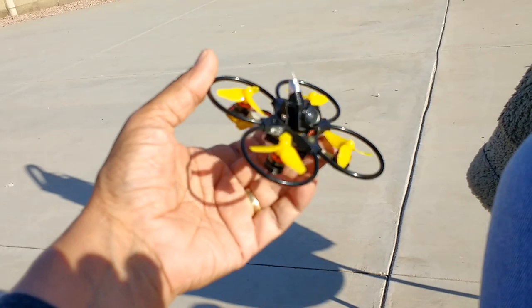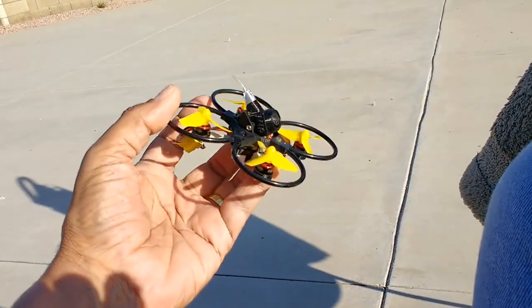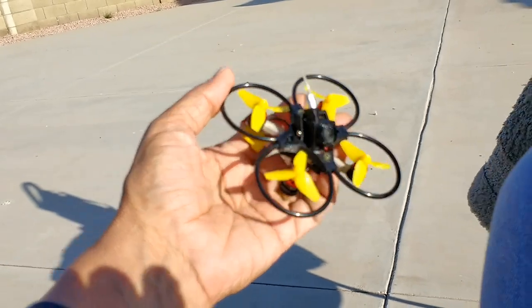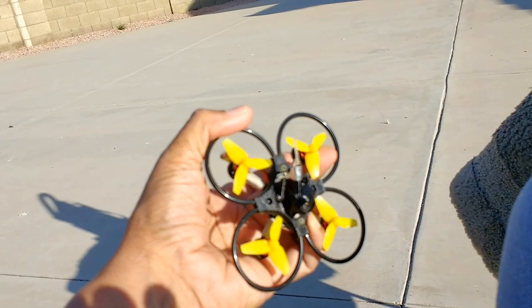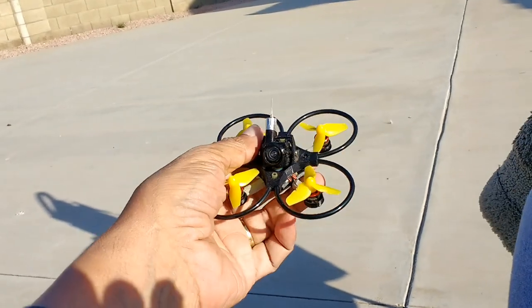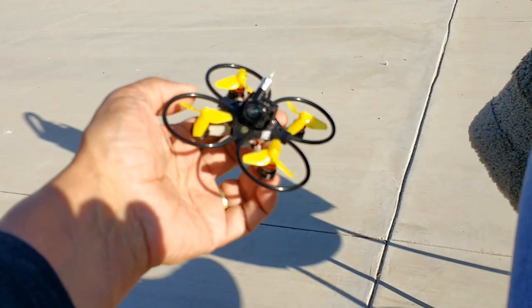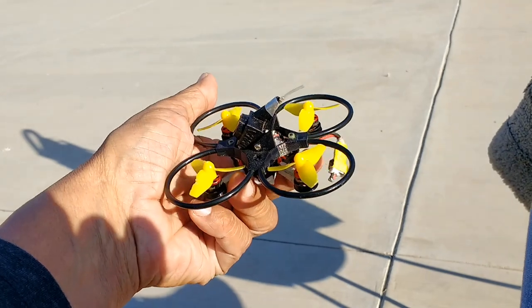The rings are very elegant — they don't have any supports, and they don't need them because the 3D printed canopy itself supports the ring. It's very, very durable. If you crash this against something, you will not break these rings. They provide a higher level of protection than stack frames or any other frame I can think of for these tiny whoop size micro quadcopters.